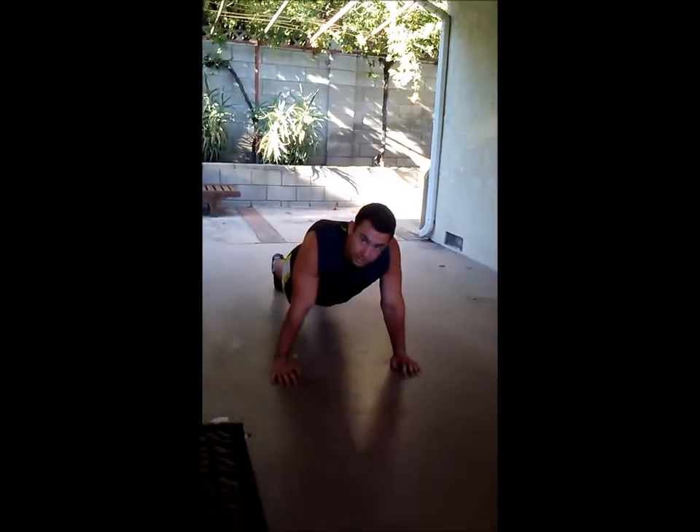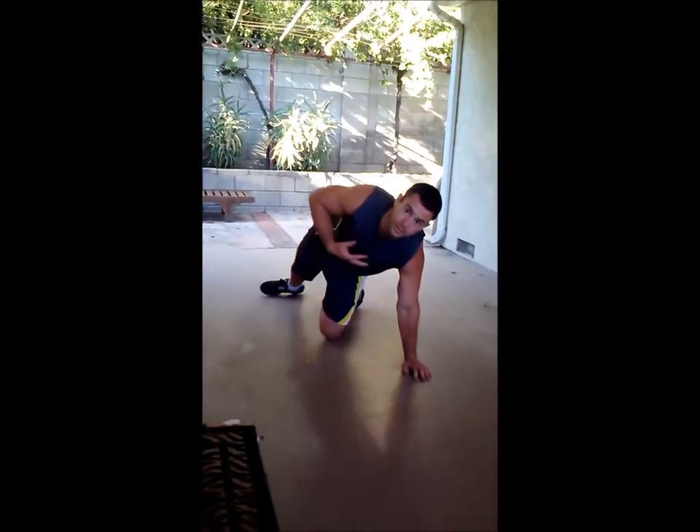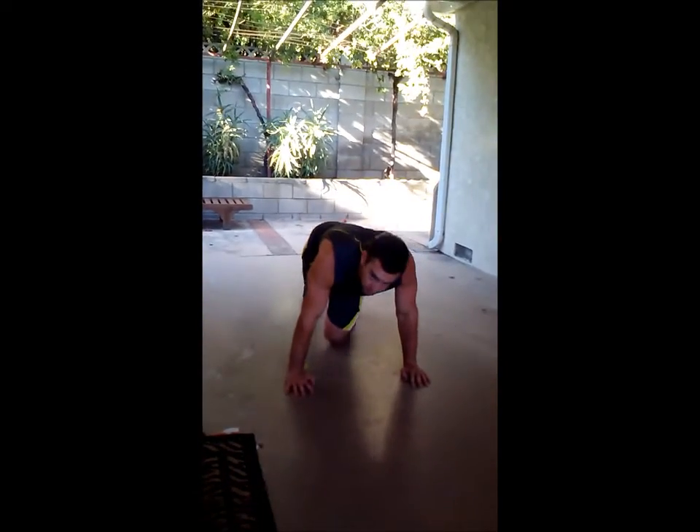This is also a chest exercise right here — this part right here. So once again, we're going down and up.